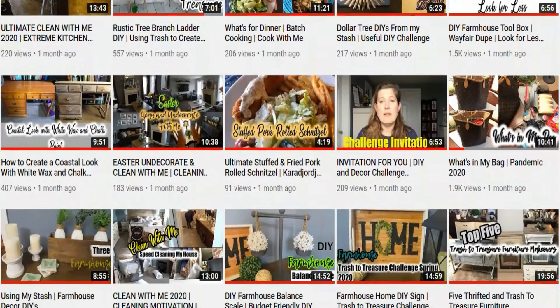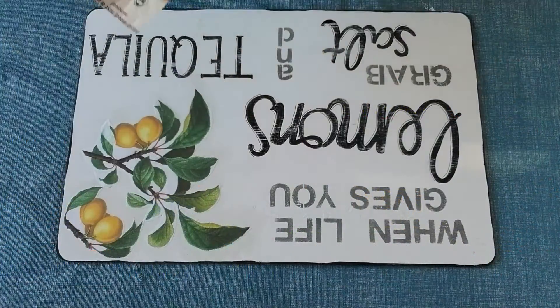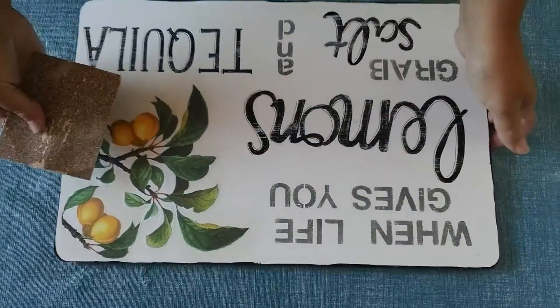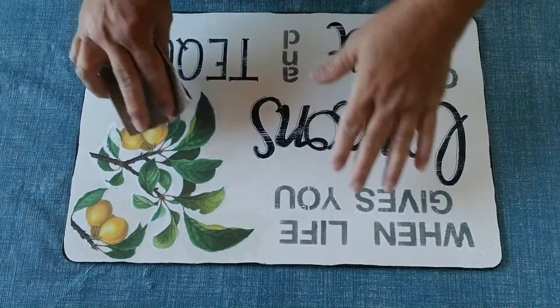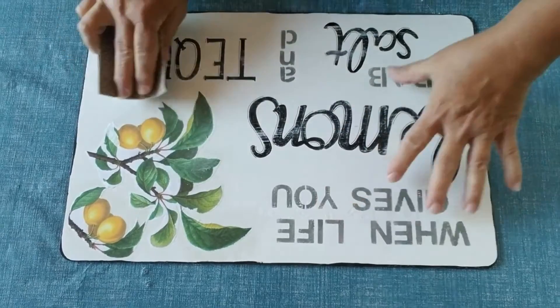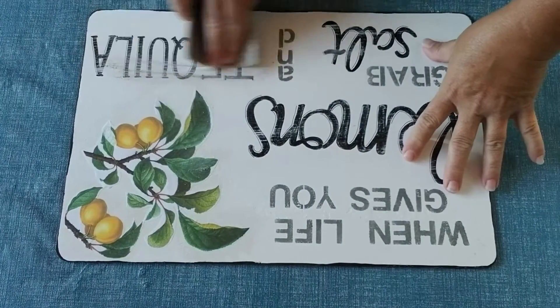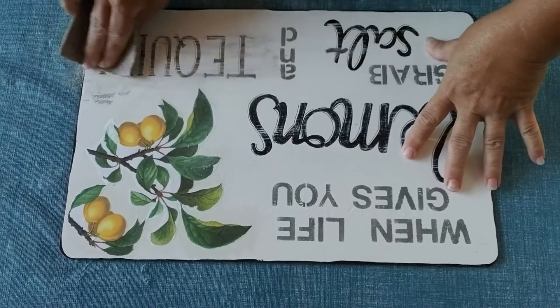The DIY I'm going to share with you today is a pumpkin patch farmhouse sign. This is going to be made from this placemat, which is actually hard on one side and cork on the other side. It came from Dollarama, and you can see here that I have already made it over once — I'm going to make it over again.